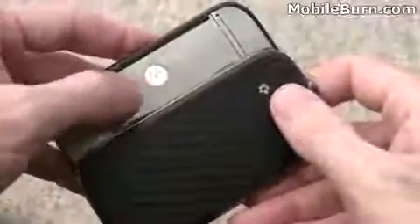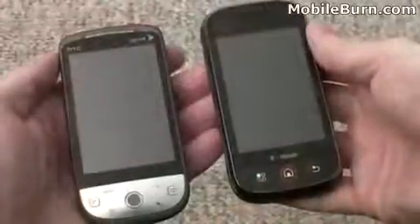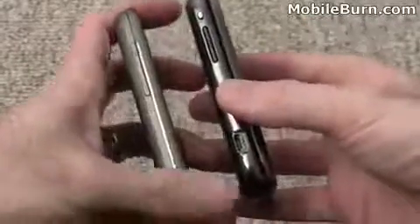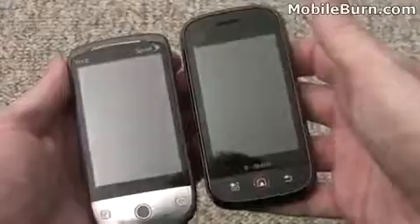On the back of the device is the Motorola logo, and when it's opened up it actually glows, which is pretty cool. Just to give you some sense of scale, here is the Motorola Qlik next to HTC's Hero for Sprint. You can see the Qlik is thicker, but otherwise the two devices are about the same size and feature the same size display and same resolution.